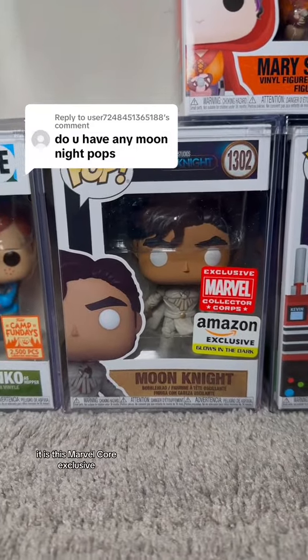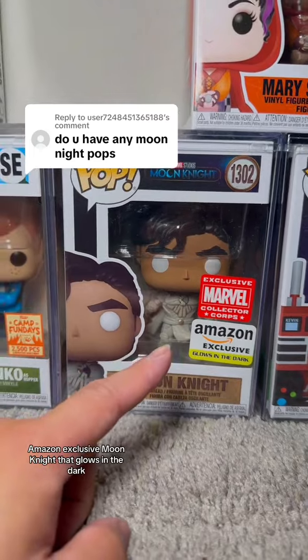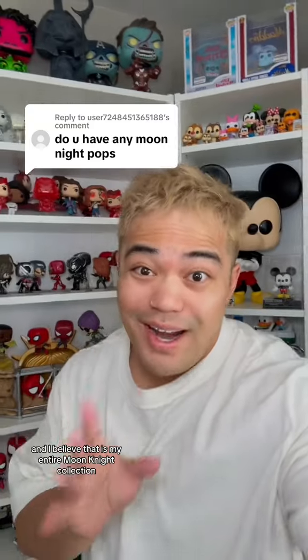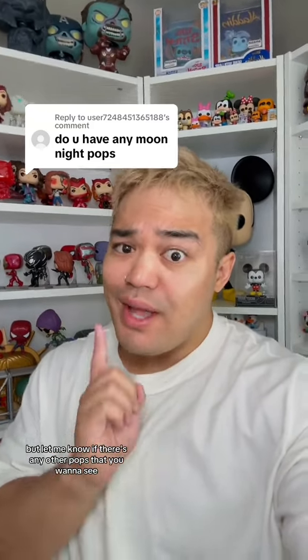Here he is — this Marvel Collector Corps Amazon exclusive Moon Knight that glows in the dark. I believe that is my entire Moon Knight collection, but let me know if there are any other pops that you want to see.